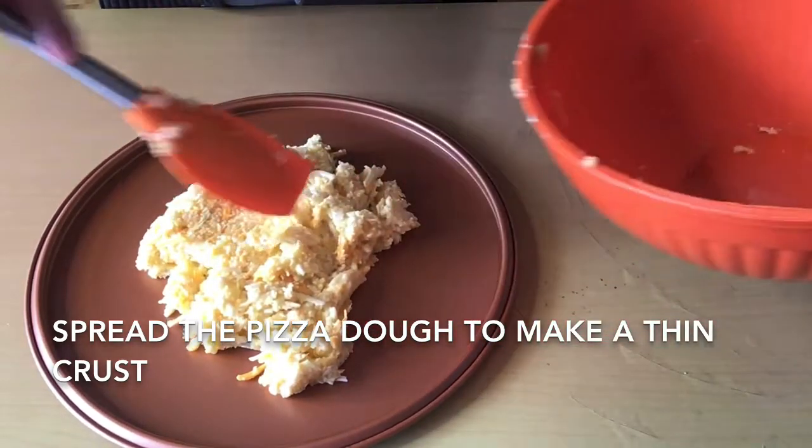So there you have it guys — this is the cauliflower pizza dough. It's already golden brown, and now let's start assembling and put the toppings on top of the pizza. I'm going to spread the cream of mushrooms.